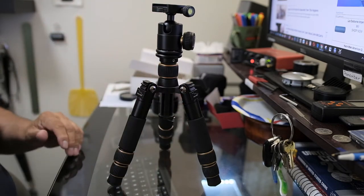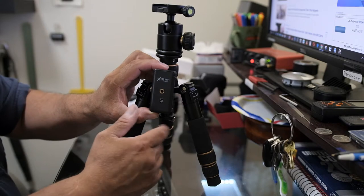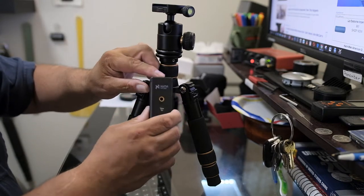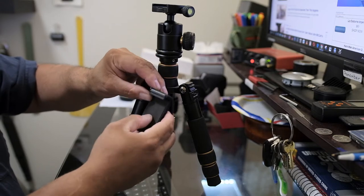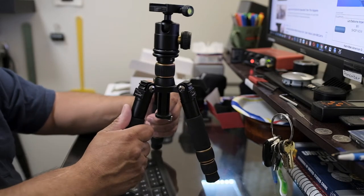My Benro is Arca-Swiss, and so is this one — they're interchangeable. I also bought this iPhone mount from B&H for about $15, so I can shoot video with my iPhone while filming something else with my main camera.